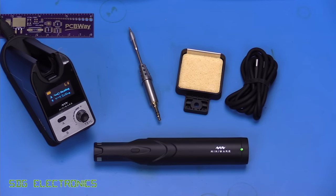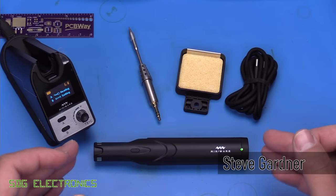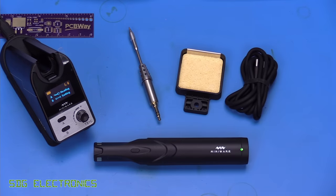Today we've got a new Soldier 9 to take a look at. This is the MiniWare TS-1C, and effectively what this is, is a cordless version of the TS-80P. You'll notice we've got the same type of cartridges as the TS-80P, and it's fully interchangeable with those items.